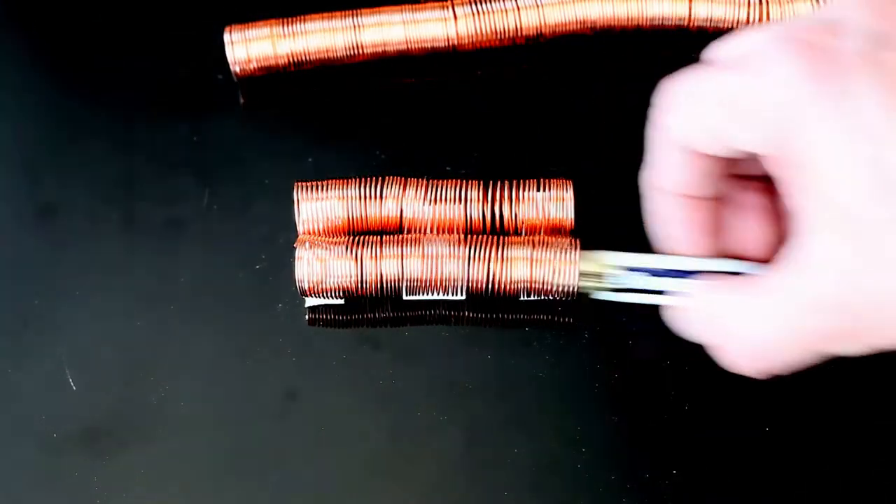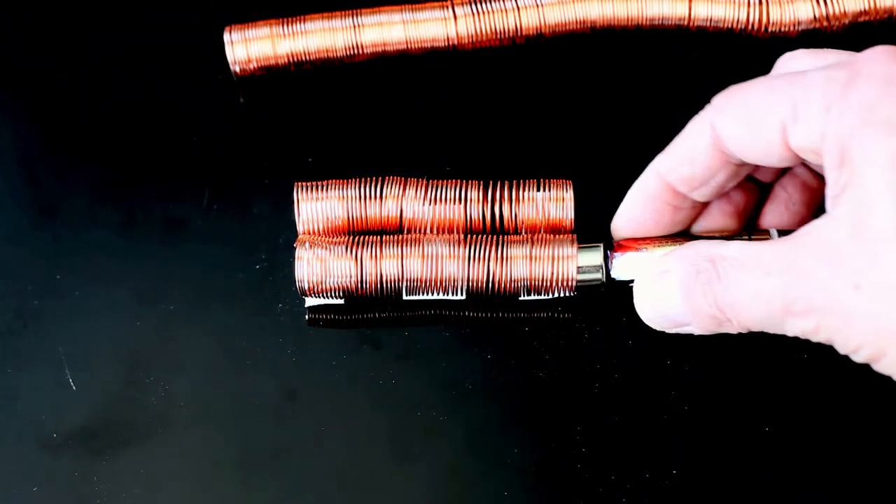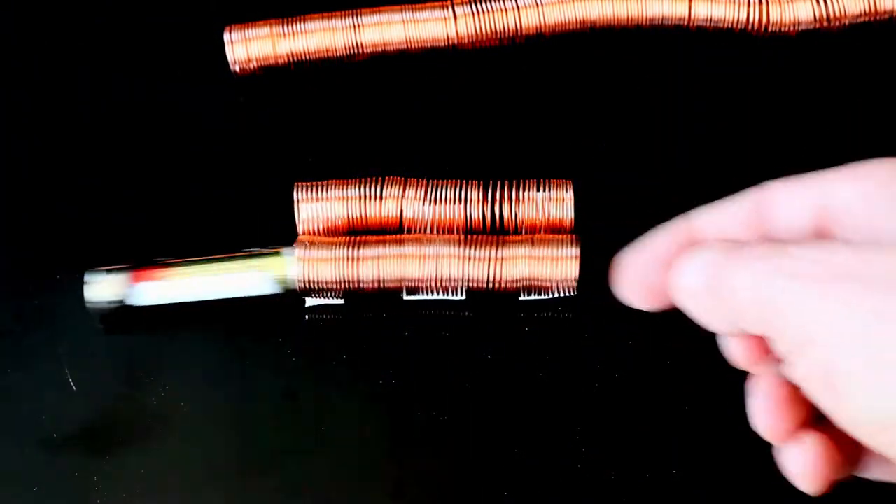We then position our train just inside the coil and it will move in and through the coil on its own, because the system becomes an electromagnet.